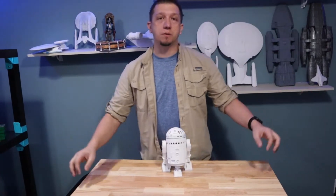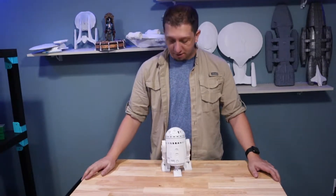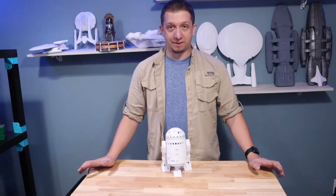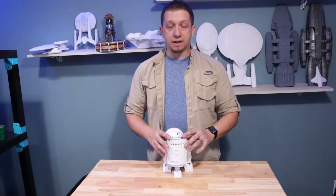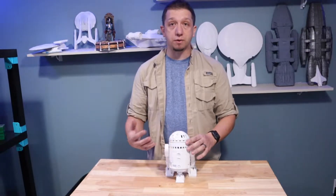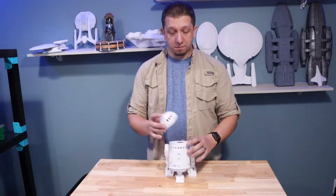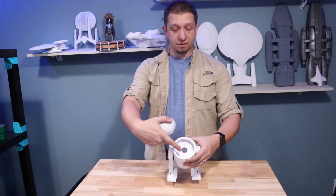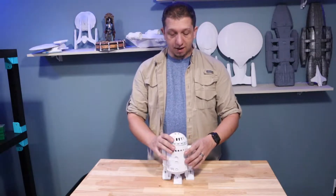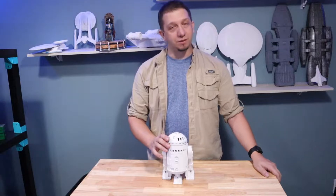Hello everybody and welcome to today's video. Today we're kind of doing a kick back to one of my earlier print jobs — this is an R2D2 Alexa holder. This guy is built for the Alexa 2.0, but if you scale the model up to 125% and print it, you'll be able to put the new generation Alexas in. Your Alexa sits right here in the top, it's got a great cable holder, and as the blue light goes around it will shine through and you'll have your R2D2.